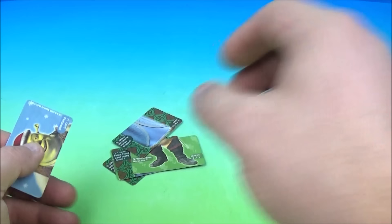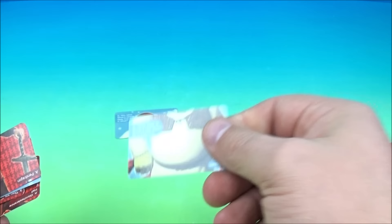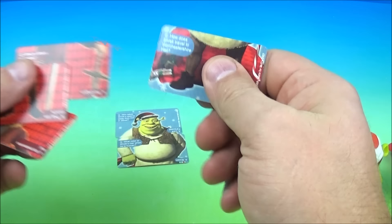What you do here is you match up all the cards. So we have Shrek's head — let's flip these over real quick. We have Shrek's big belly. And is that his feet right there? Looks like that is Shrek's feet.